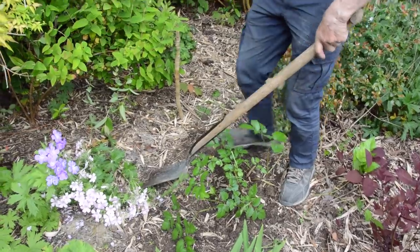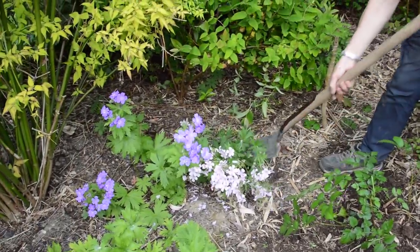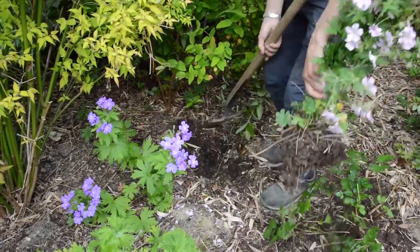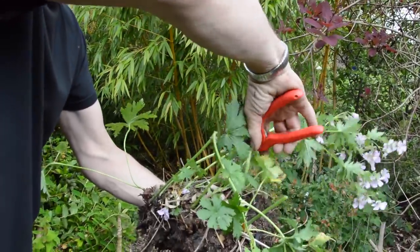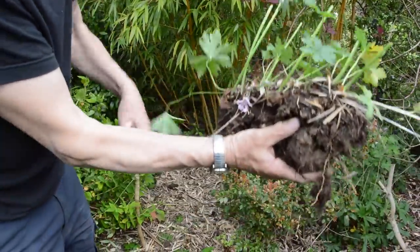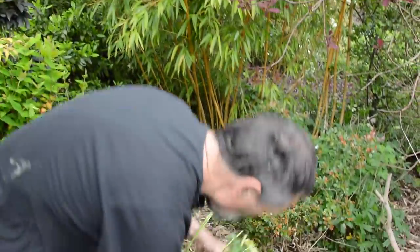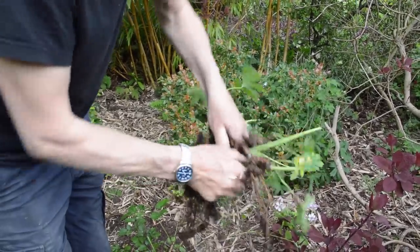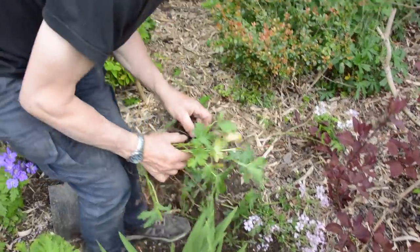Now we're going to lift what I actually came to do — that was just an aside. We're going to take up this geranium here, the pink one. And we're going to be fairly brutal — cut all the flowers off and then have a look to see what there is. Look at that — pieces with roots and all. A nice piece here. We've got four decent pieces, and we're going to plant these out now. We've got five pieces.